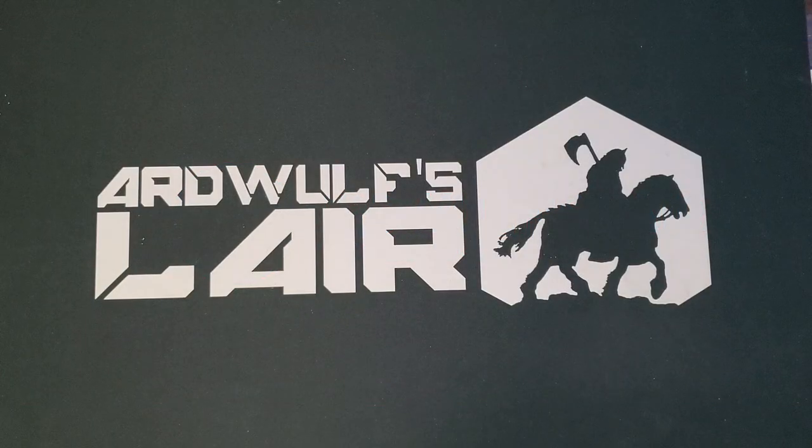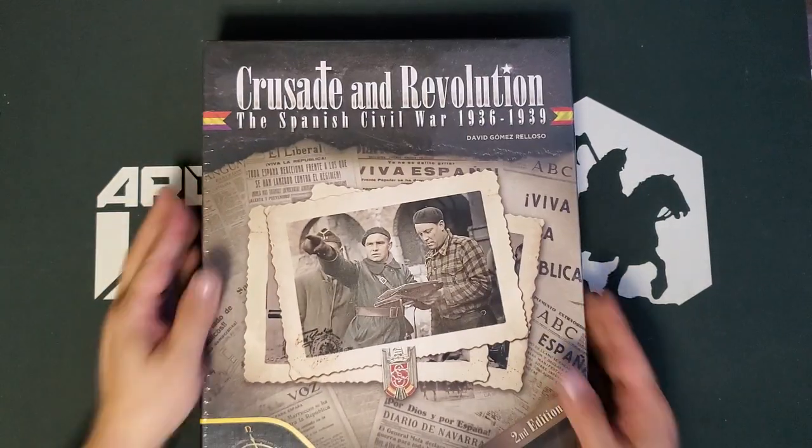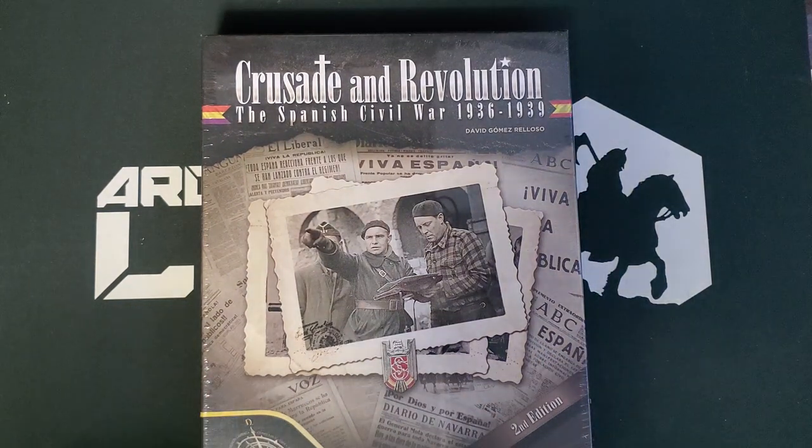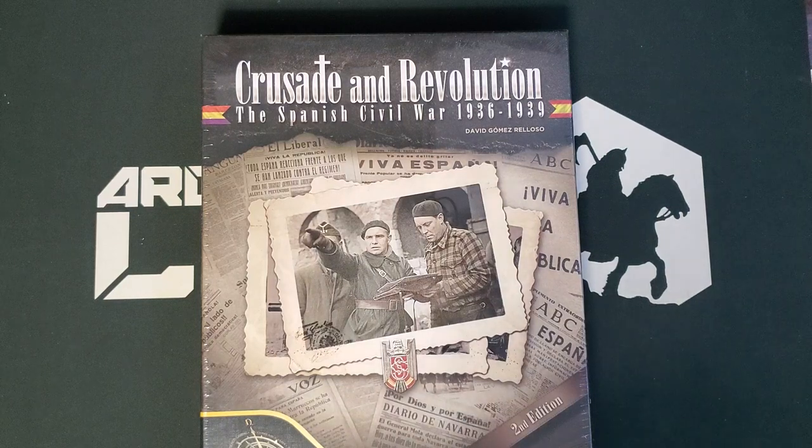Hey folks, it's ArtWolf. Welcome. We have an unboxing today fresh from the shelves of the Compass Games sale area at Compass Games Expo 2022. This is a game I've had my eye on for a while now. It's on a topic I'm not exceptionally familiar with: the Spanish Civil War. This is Crusade and Revolution: The Spanish Civil War 1936 to 1939, designed by David Gomez Rioso and published by Compass Games.